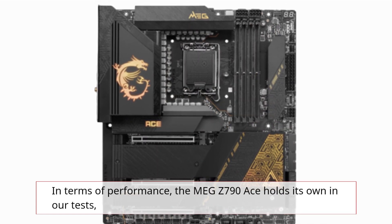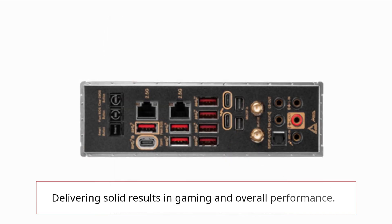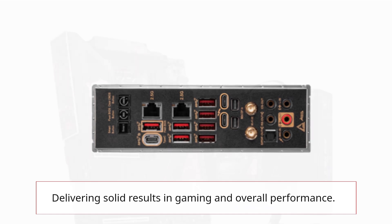In terms of performance, the MEG Z790 ACE holds its own in our tests, delivering solid results in gaming and overall performance.